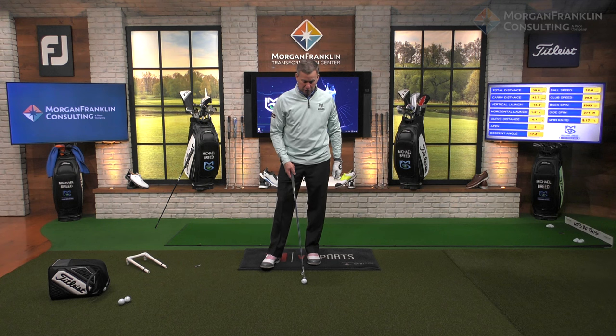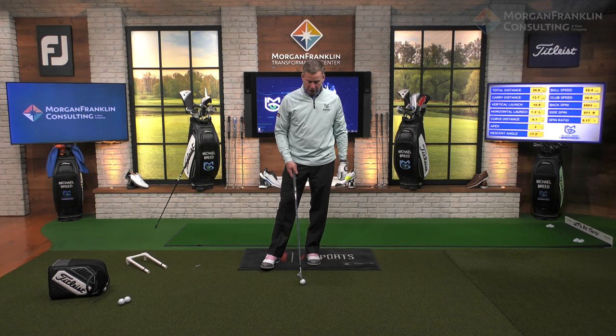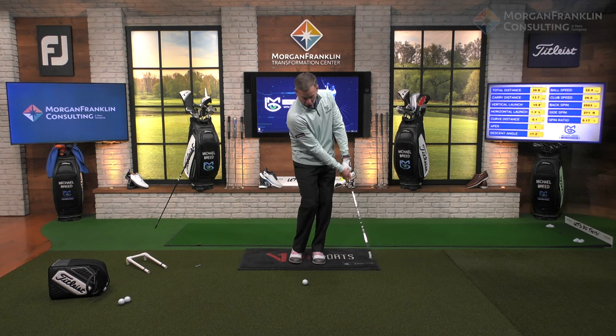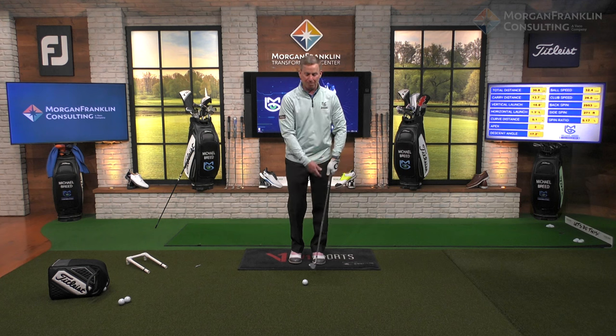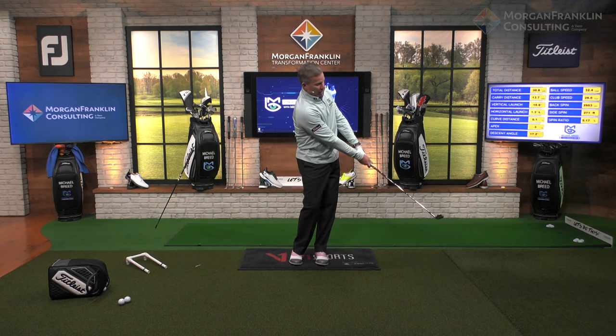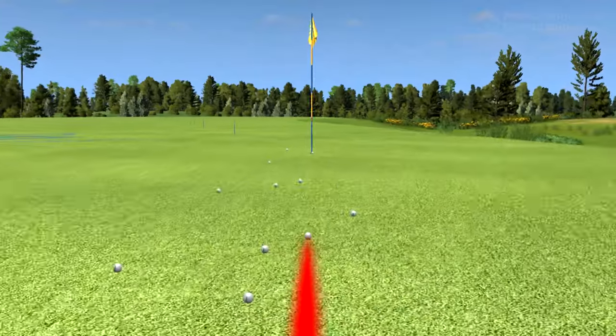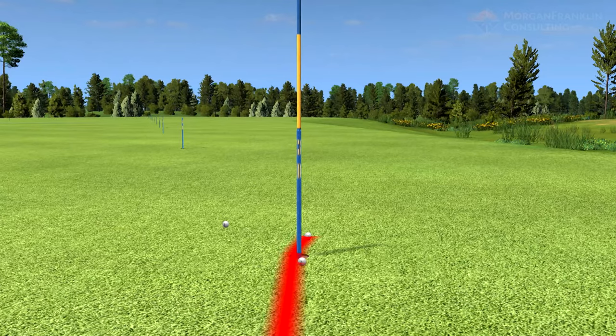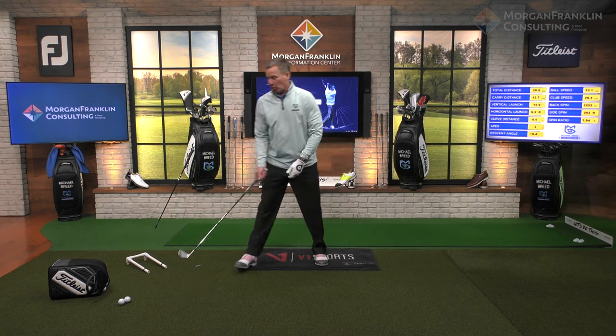I heard Lee Trevino talking about this — he said what you want to do is compress that club into the ground, drive that club down into the ground. So club face open, drive it right down into the ground.